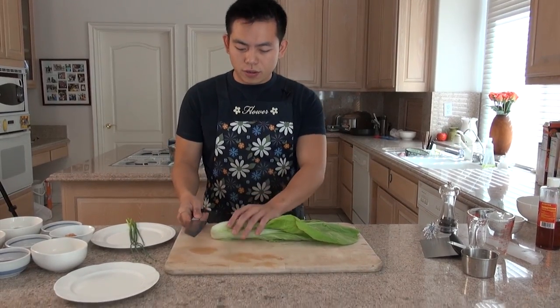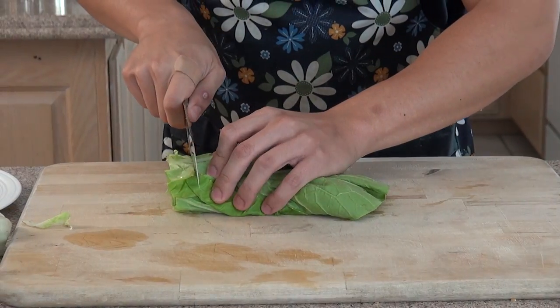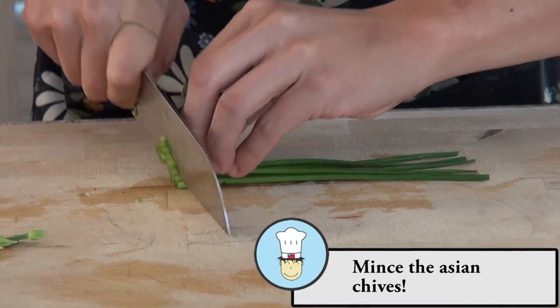First we're going to cut the Chinese cabbage. You want to cut off the end first — not too big. Cut them into small pieces.